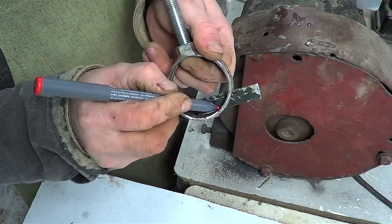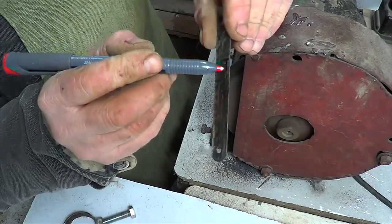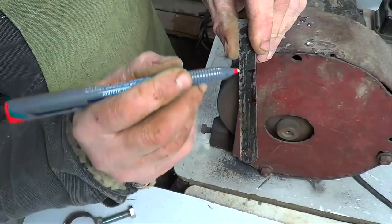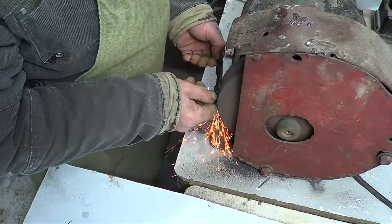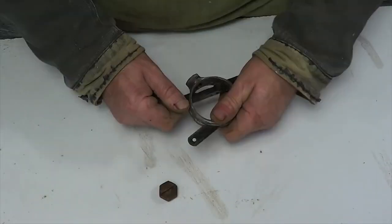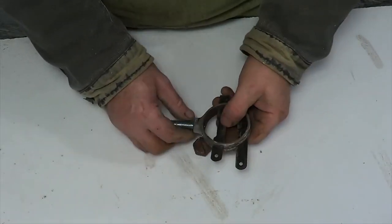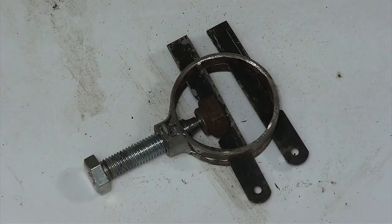On the second blade we do the same mark and cut a hole. That's what we have. Now I will put all the parts together. We get a device for cleaning of the thread.